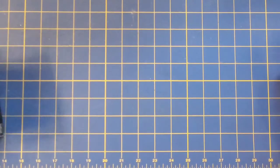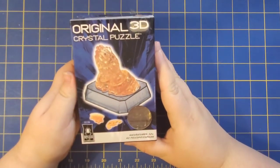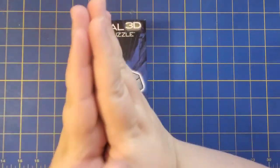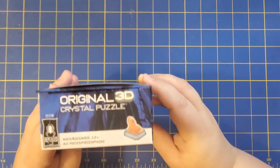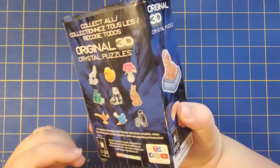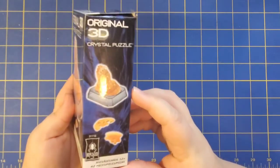Hey guys, welcome back to Luna's Puzzles. Today we are going to be making this original 3D Crystal Hands Puzzle, and it is a set of hands praying together. I got this one because I'm making it as a gift for my mother. She doesn't know yet, so by the time this has posted, I'll have given it to her. So we're going to jump right in.